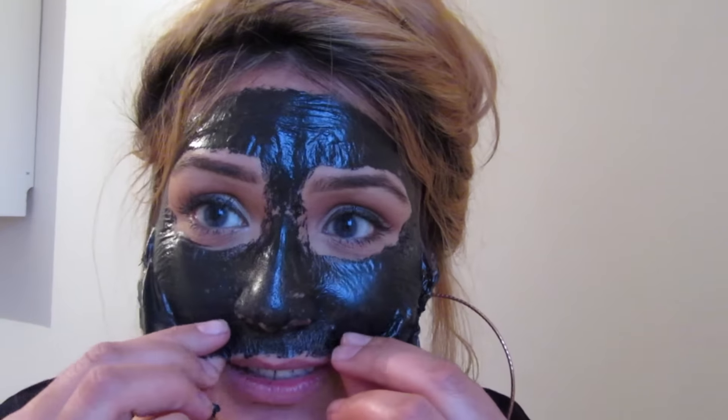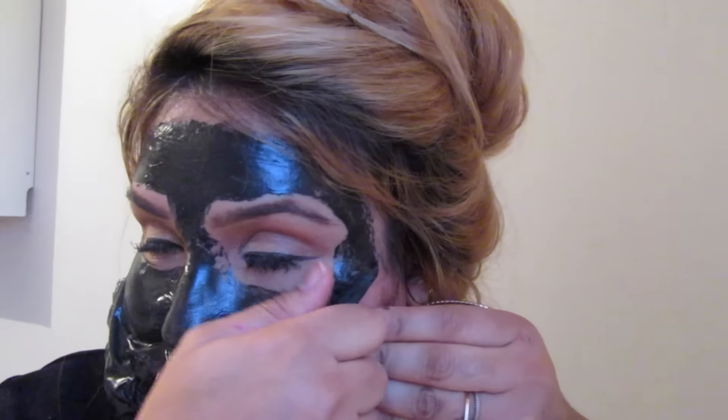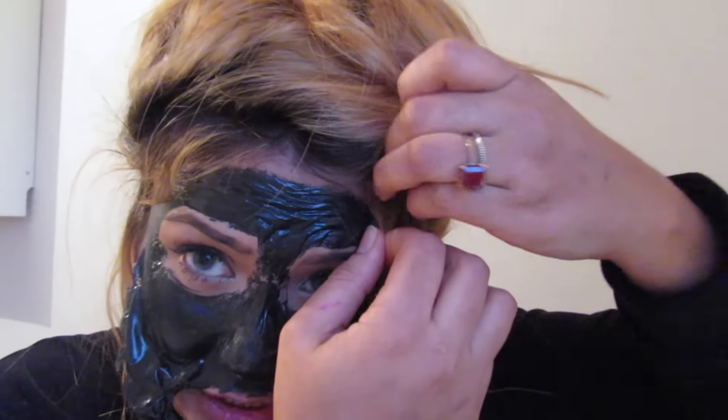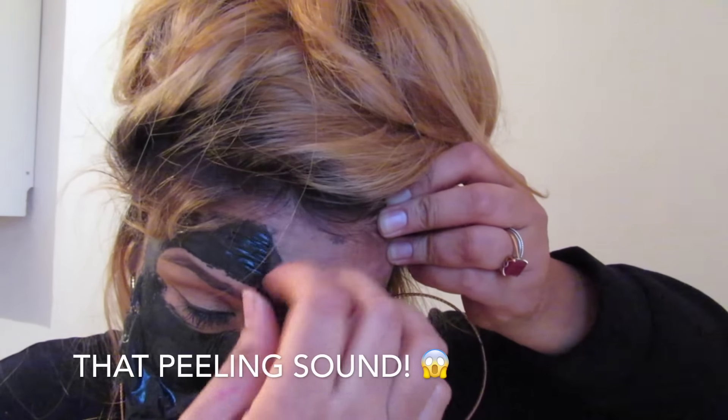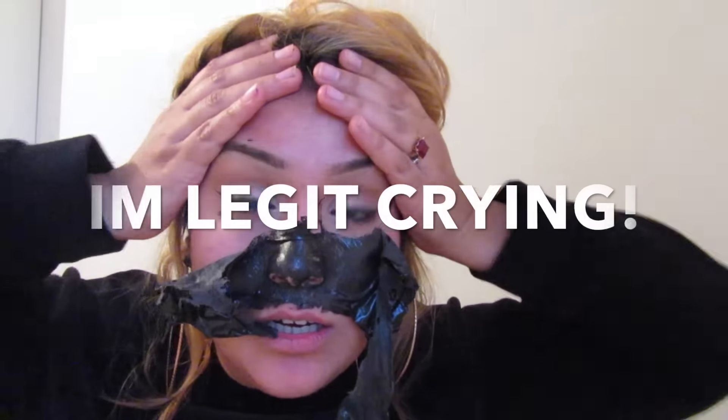What the hell did I do this for? Okay, it's okay. Clean skin, clean skin. Do it. Oh you guys, it's so painful. How the hell do people do this? I think my face is hairy - it must be. I got my hair stuck in it as well. Just do it, Malia. Just do it.